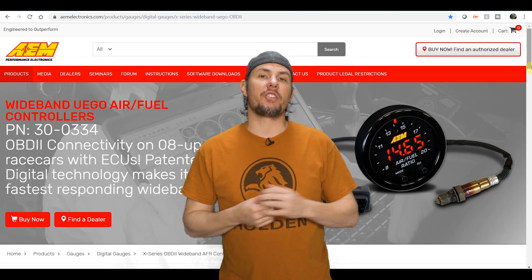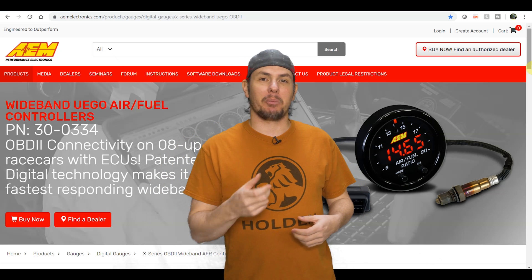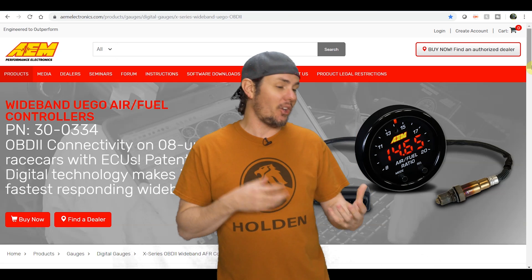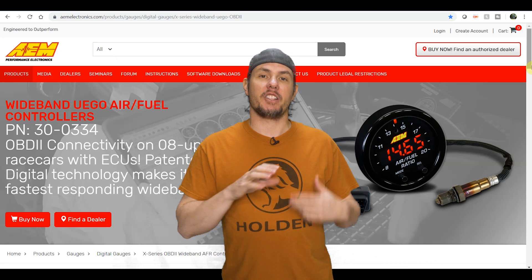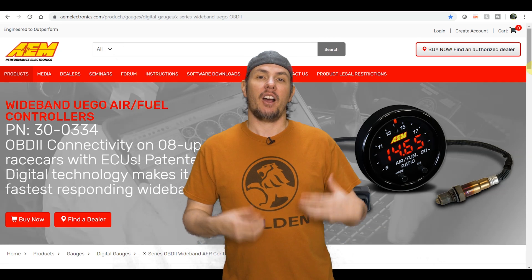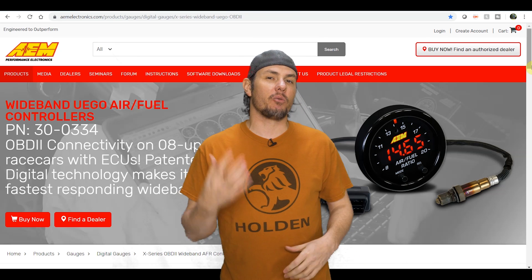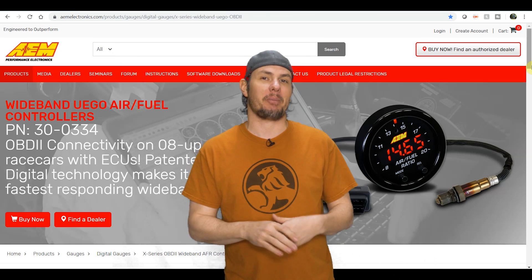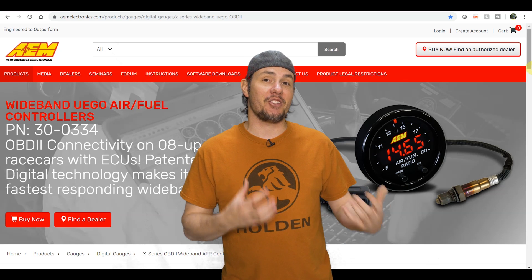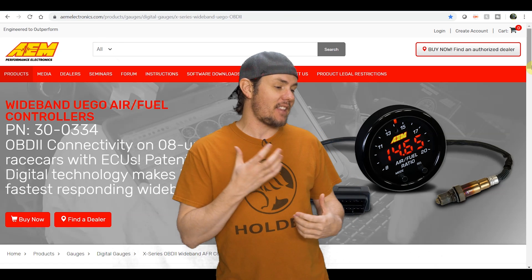Next is the AEM 30-0334, called the OBD2. It literally has an OBD2 connector — you plug it in with a pass-through so your scanner plugs into the back. You can daisy-chain multiple units by going into the display buttons and changing the OBD2 address for each one. This is a great option if you want to run more than one sensor. I haven't decided whether to run more than one on this car yet, partly because there are no gauge pods for the Cadillac XLR.